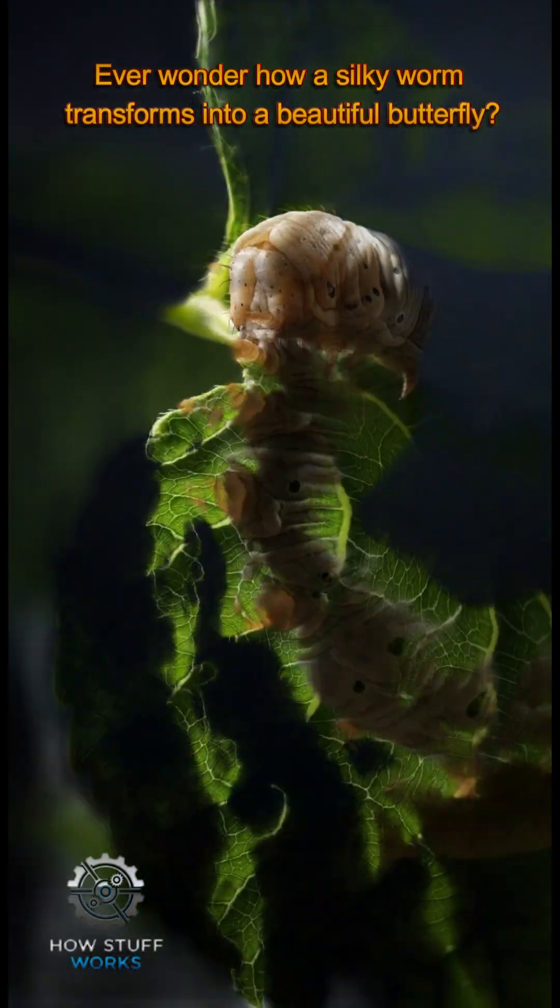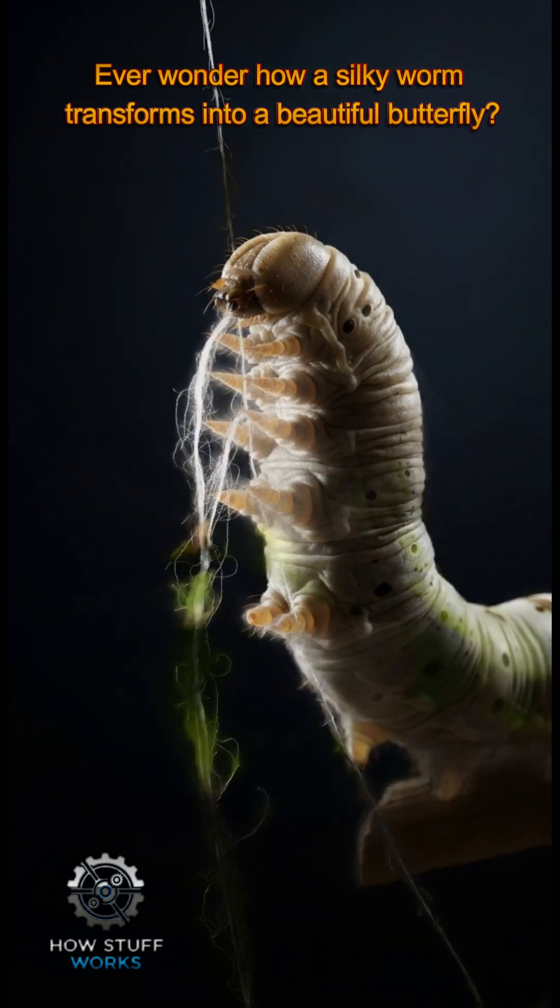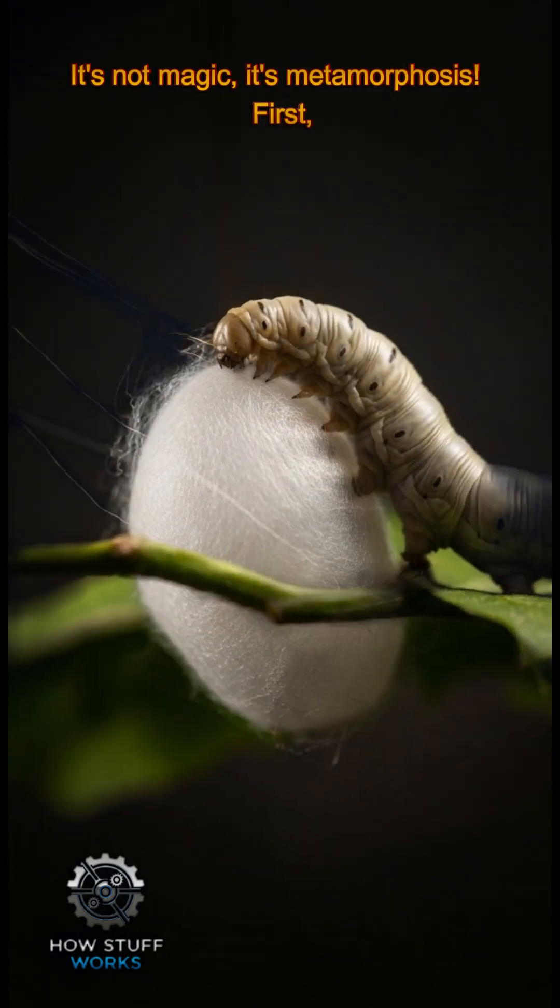Ever wonder how a silkworm transforms into a beautiful butterfly? It's not magic, it's metamorphosis.